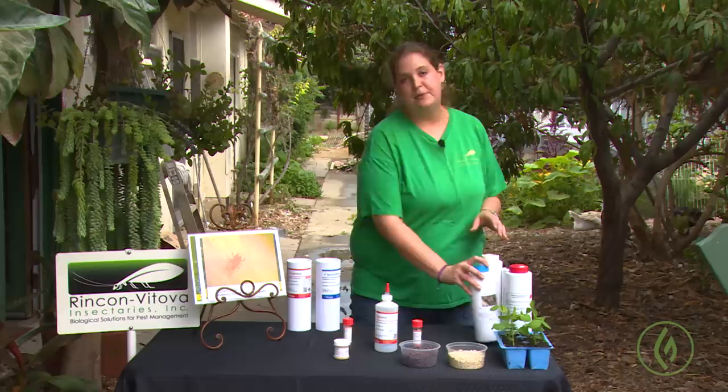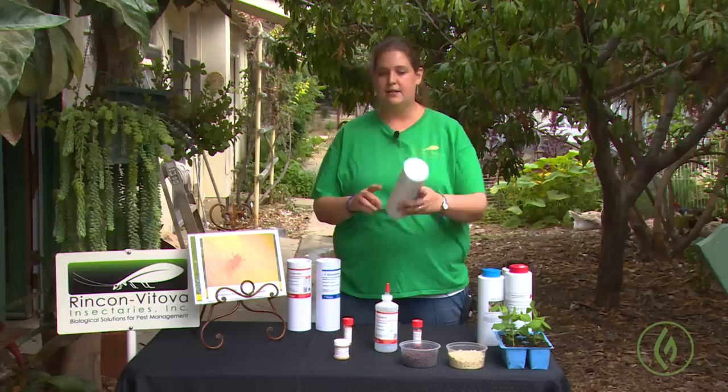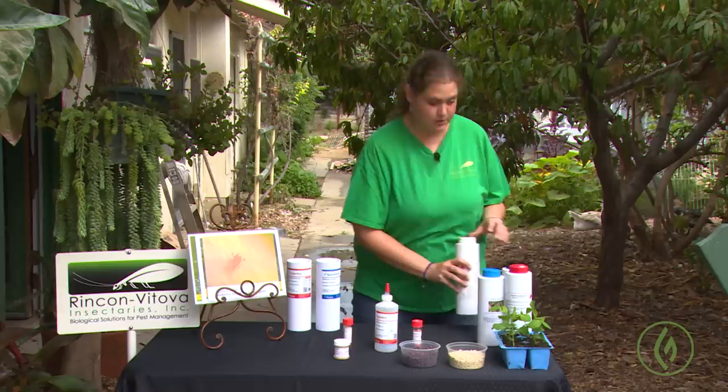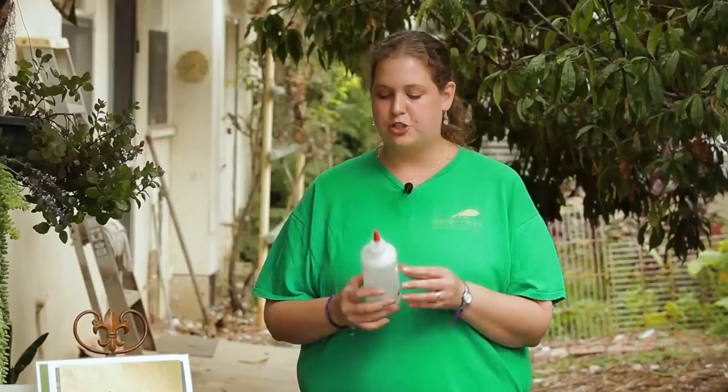Once you've identified the spider mite — whether it's a true spider mite or an eriophyad mite — and you've talked to your insectary about your growing conditions, appropriate temperatures, and humidity, you've placed your order and received your mites, application is very simple. For the soil predatory mites, you simply roll the bottle in your hand to distribute the mites through the carrier, open the lid, and put a shake of the mites at the base of the plant right onto the topsoil. Remember, soil mites don't like to be incorporated — just put them on top.